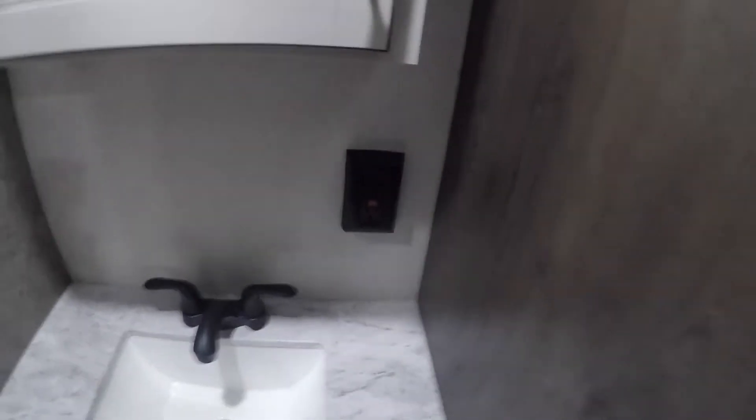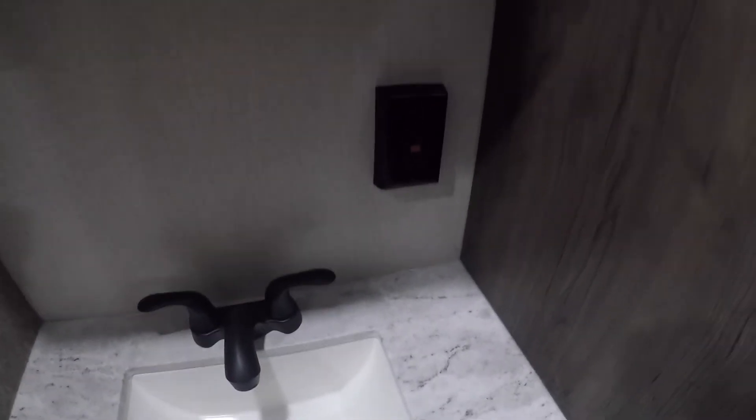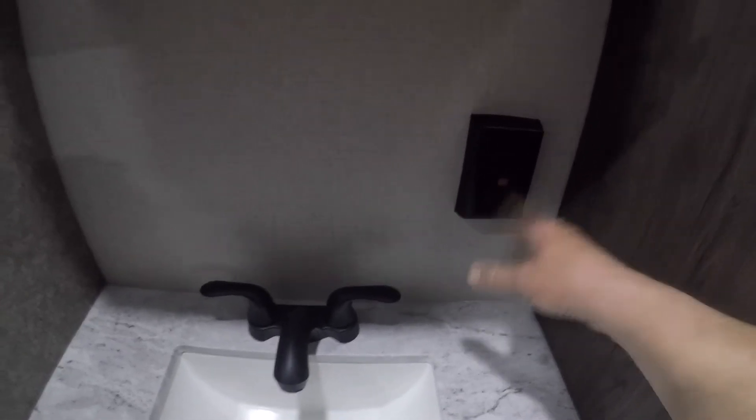GFI for the bathroom sink — safety precaution. If you have any outlet that doesn't work, make sure you check the GFI, because some of them are wired into it. Make sure it hasn't tripped.